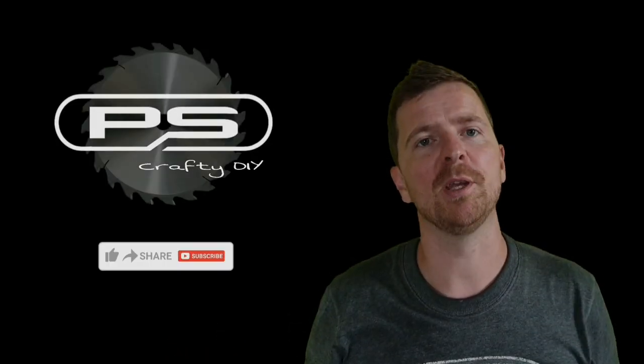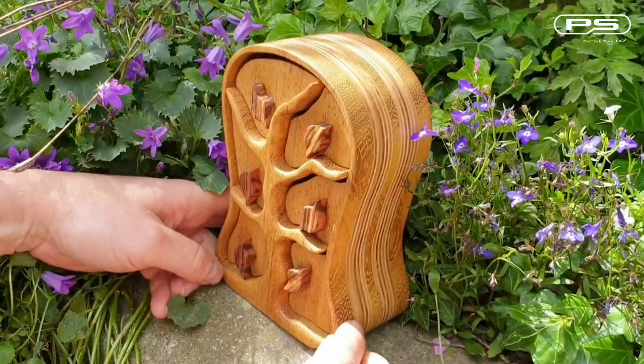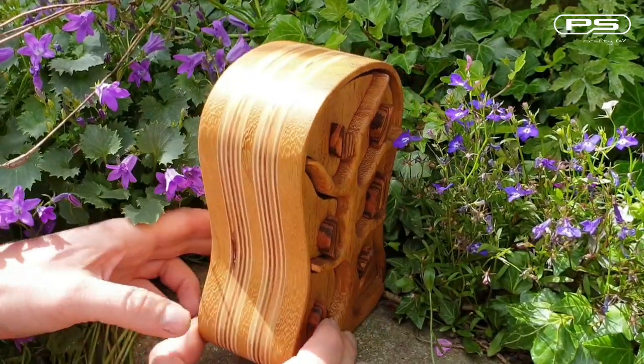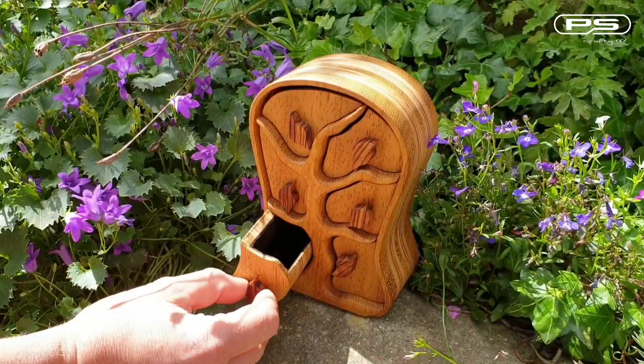Hello and welcome back to another of my episodes of PSCrafted DIY. Let me show you how I made my first ever bandsaw box. Well, it's not perfect as I made a few mistakes along the way, but I learned from them and if you watch this video hopefully you will learn something too. So let's get started.